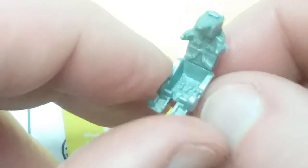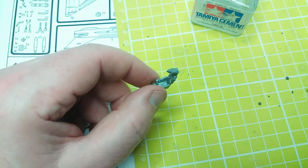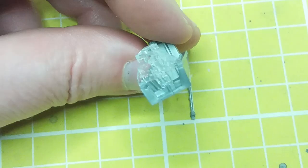As you can see, the ejector seat is actually quite detailed — it's got seat belts and everything. So if you were to do a very detailed paint job on this, it would come out quite nicely.